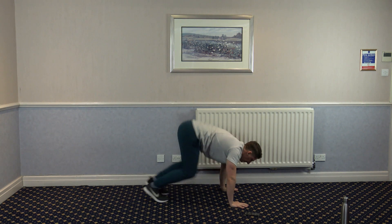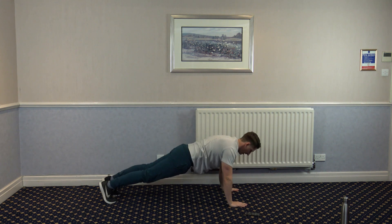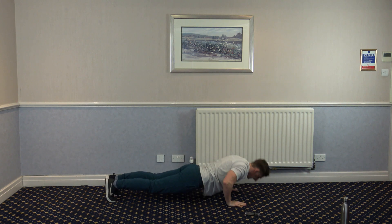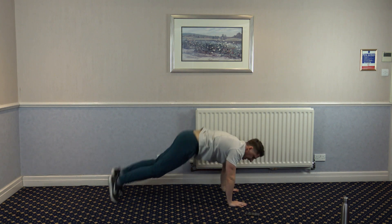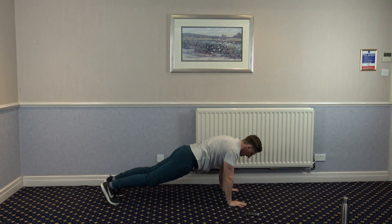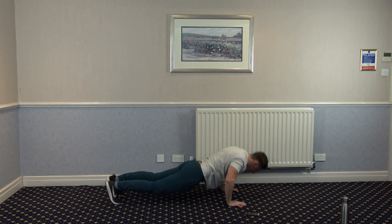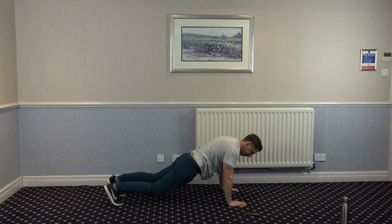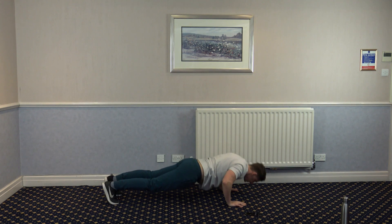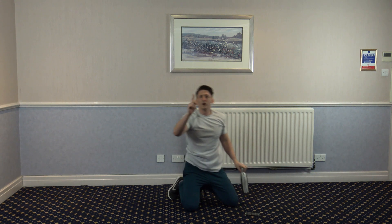Next one: tuck jump, down to a press up. Just like that. Good job, well done. 15 seconds on. 10 left. 5, 4, 3, 2, and 1. That's round one done. We've got another three more to complete.